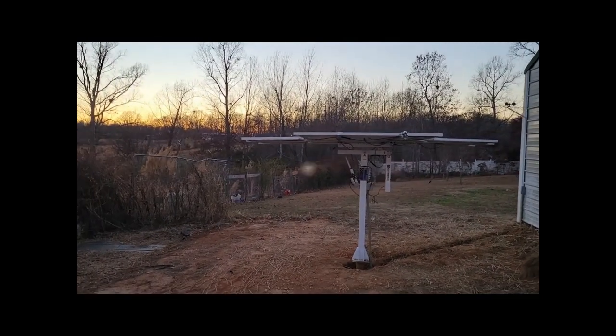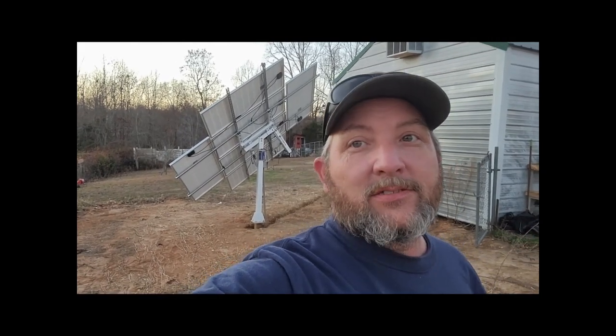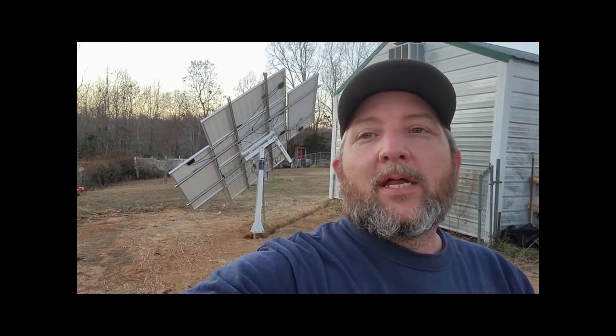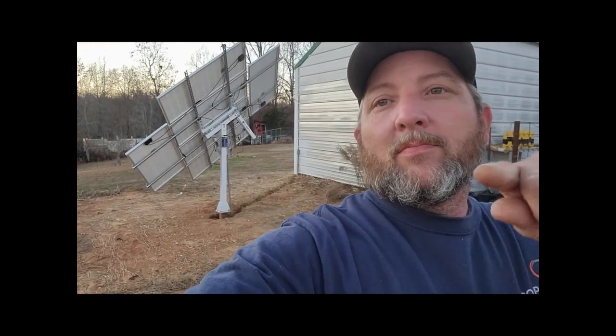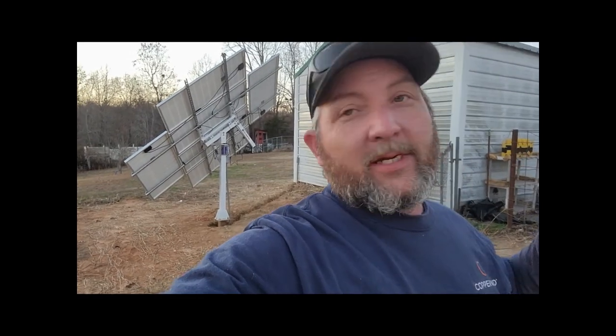I just want to thank y'all for watching the video and stay tuned for more on this — this is just the first part of it. We got the solar array up, got the panels on, actually dug the trench today, and moved the power into my building here. The next step will be doing the inside part, so y'all stay tuned for that. Thank you for watching — like and subscribe, and as always, God bless you. We'll see you next time.